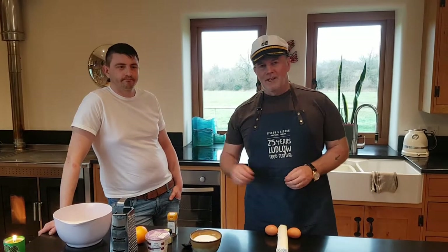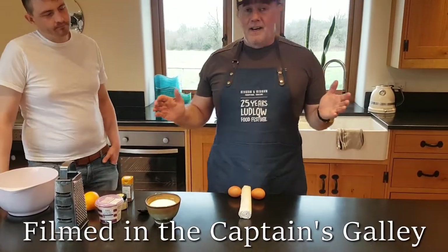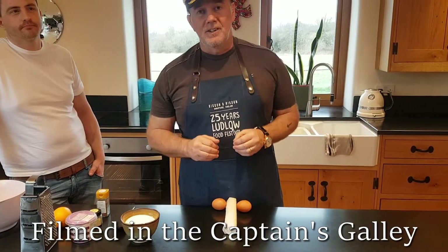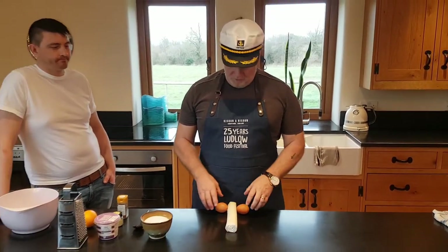Good afternoon. I'm the captain and this is chef. Today I'm going to do pasteis de nata, which is Portuguese custard tarts.